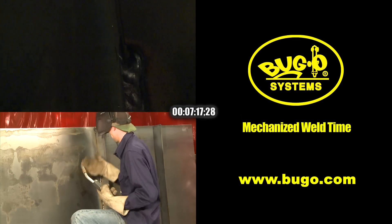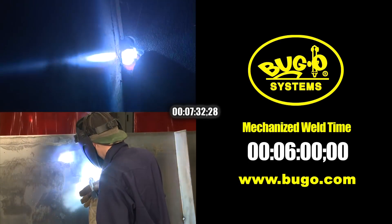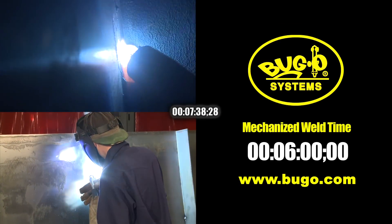Right towards the end of the manually controlled weld, the welder accidentally blows through, so he has to stop again and clean out the joint. Then he must repair the end of his weld.